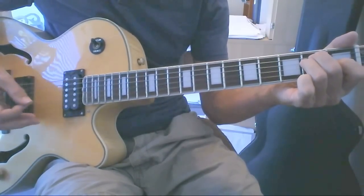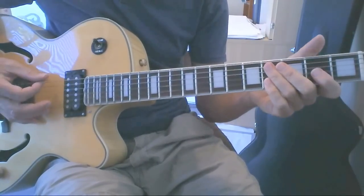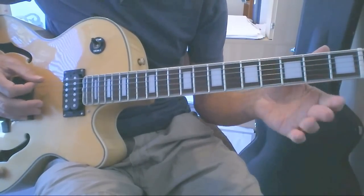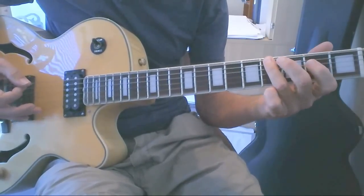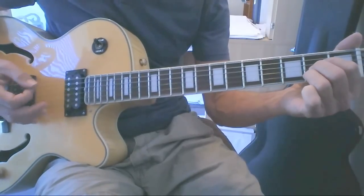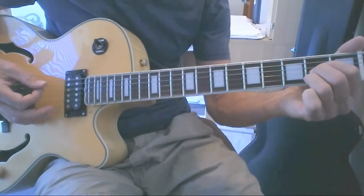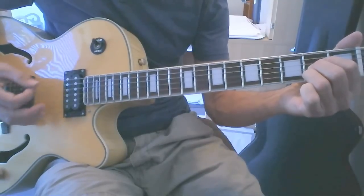Our next chord is A. To get to that A chord, we're going to do another little bass line kind of a thing. We're going to go: open E string, second fret, fifth fret, and then hit the fifth string open — which is part of our A chord. We're going to use our fifth string and sixth string doing the alternating bass strum.